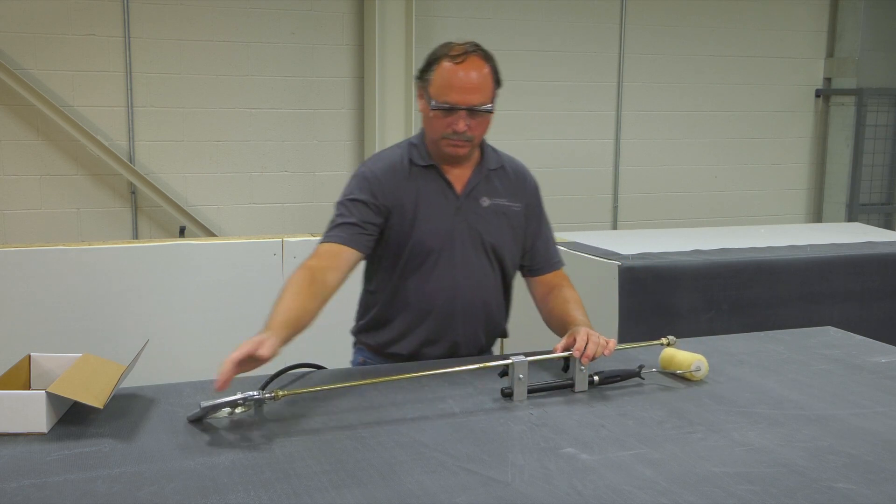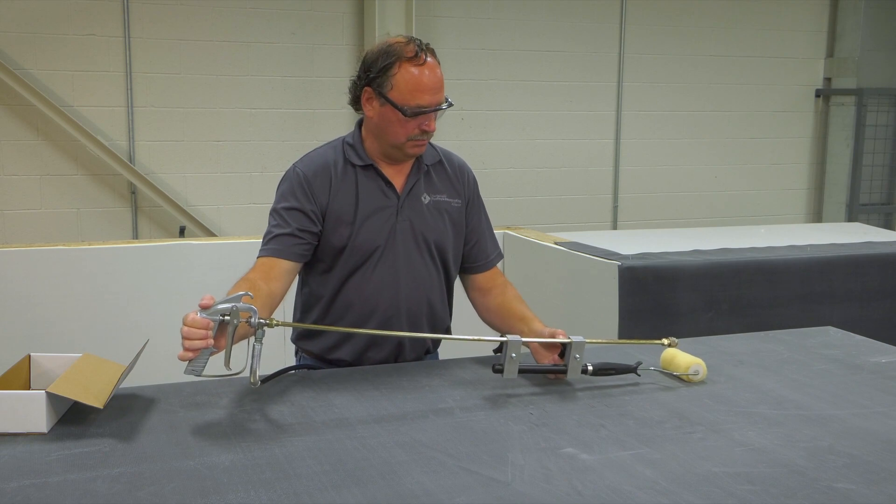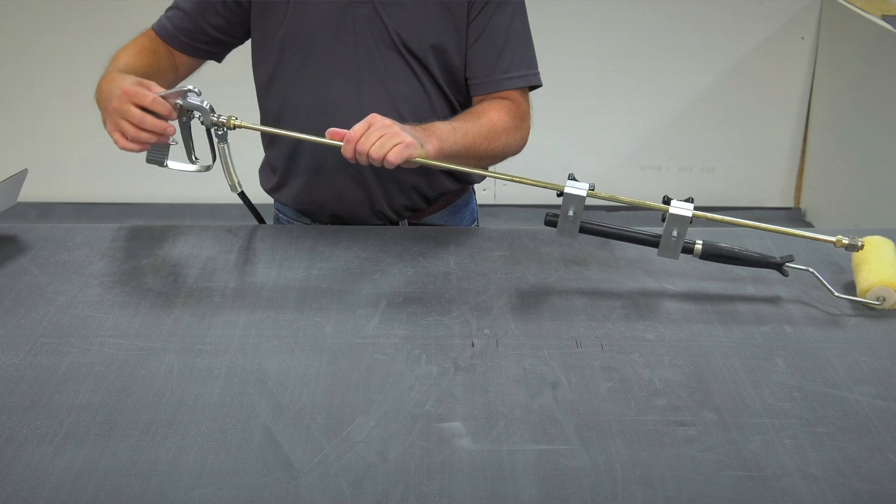Once the roller and nozzle are properly positioned, tighten the hand screws completely. Once the screws are tight, release the safety on the gun and begin applying primer.